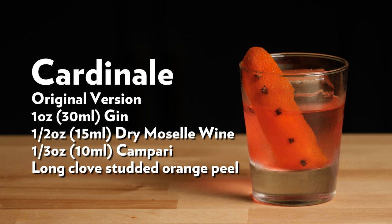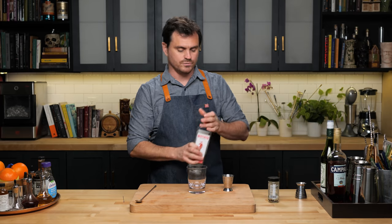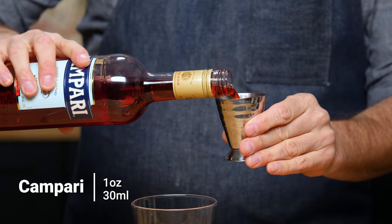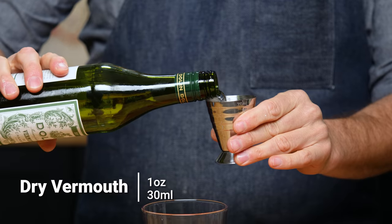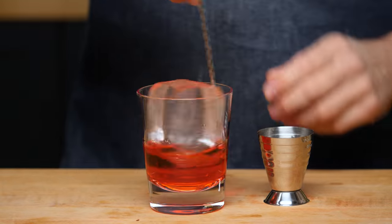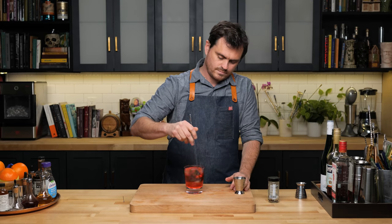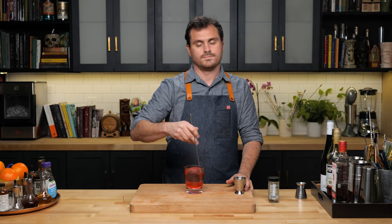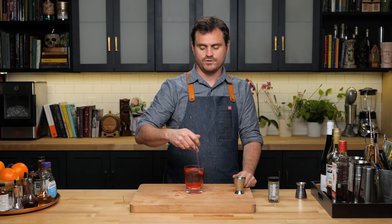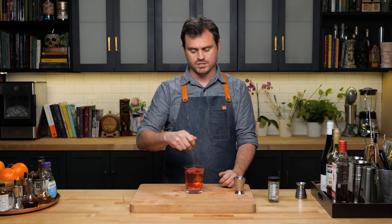I'm going to be interested to see what this tastes like with the more modern approach, which switches out the wine for dry vermouth. We'll put the first one aside and make the next one. We're going to do one ounce of gin, one ounce of Campari, and one ounce of dry vermouth. Drop our ice in.